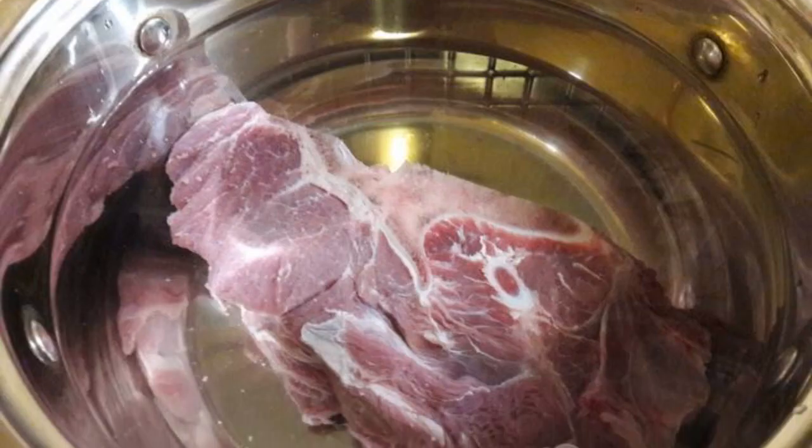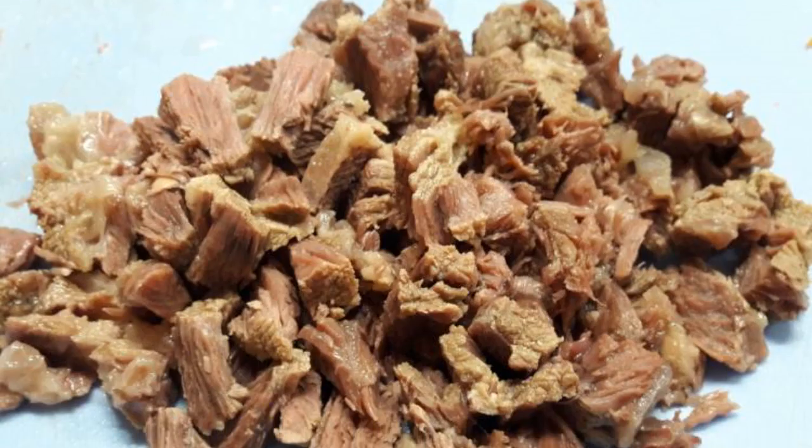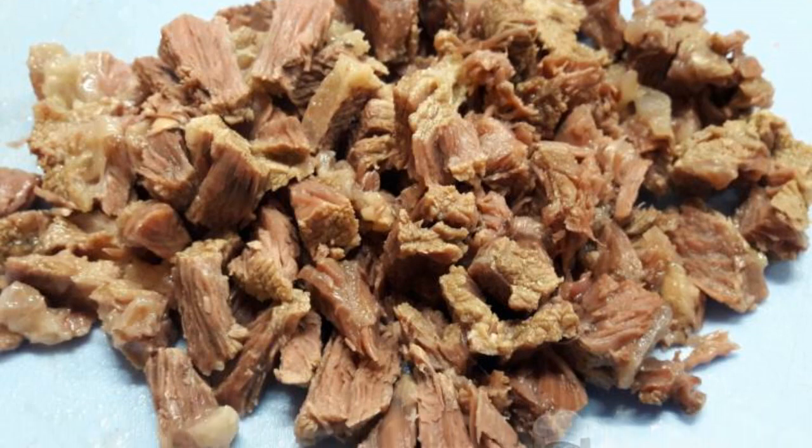Boil the beef for 1.5 hours, then disassemble the meat and return it back to the soup.